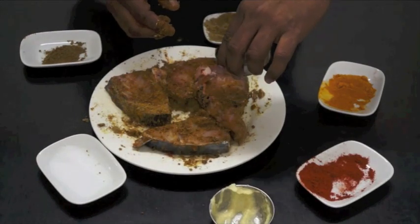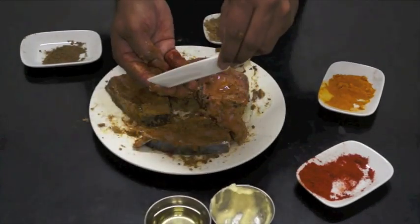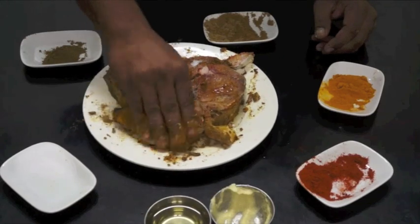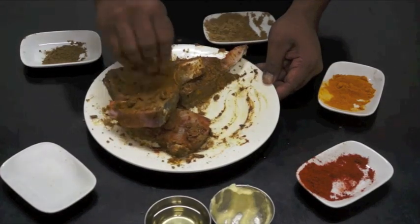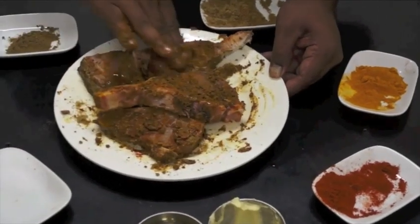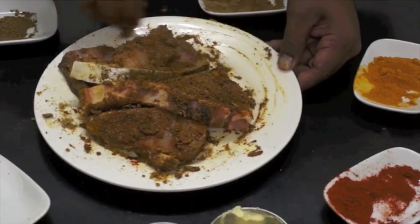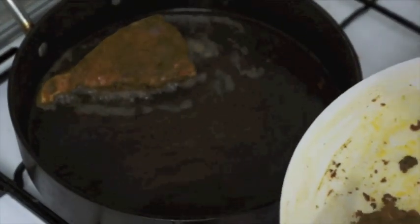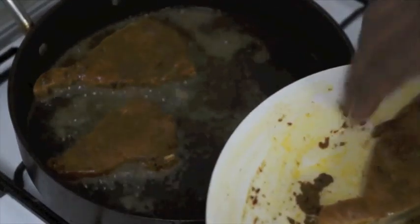Okay, I'm going to put some oil in. The oil is dark. Then we will add directly to the oil. Then we will add a little more fish.